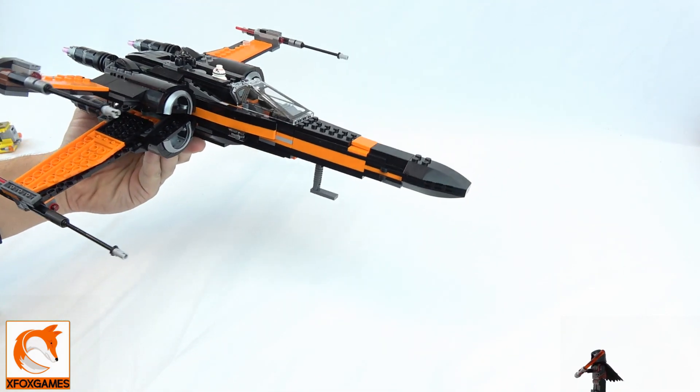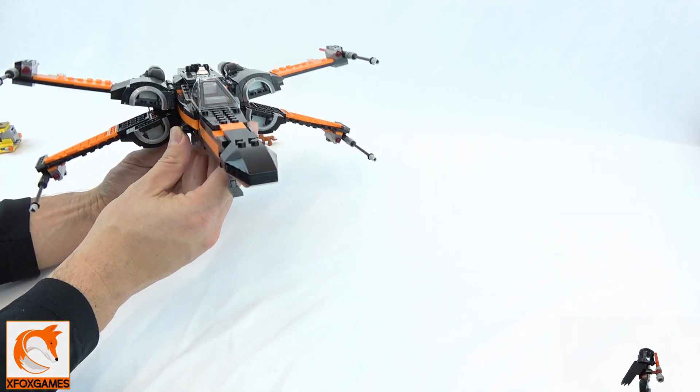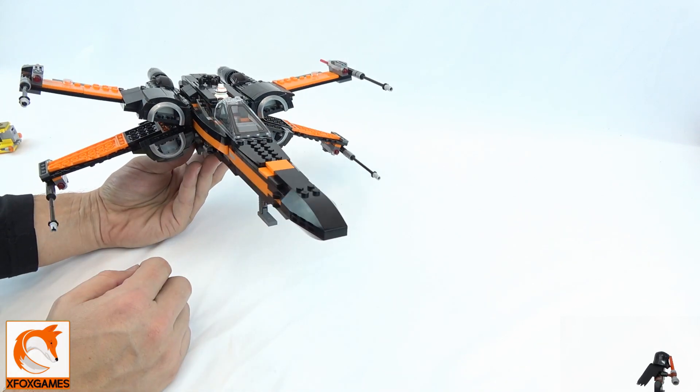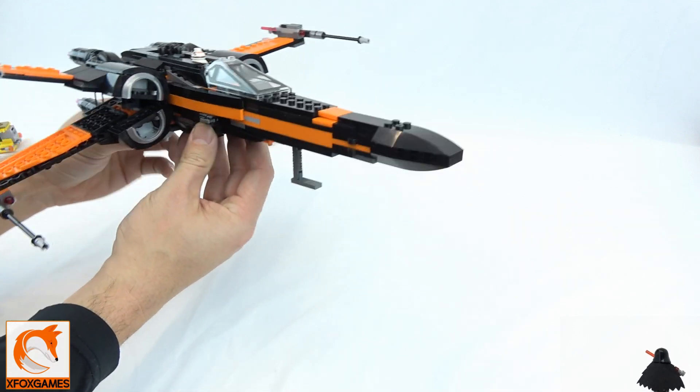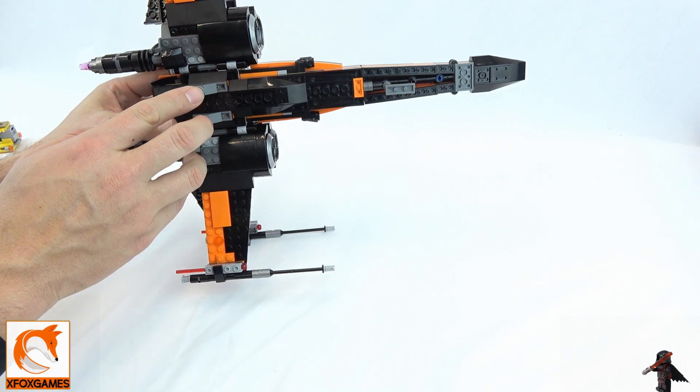Right away we do have the two stud shooters on the front, on either side. I already shot them and I already lost them — I shoot them once and they're gone.